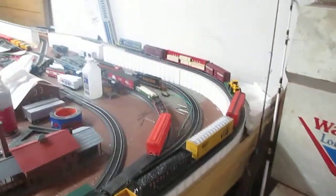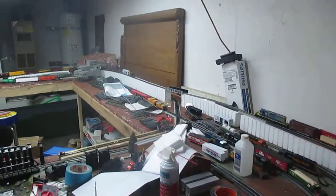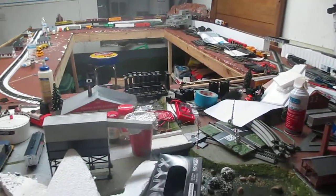Get everything glued down in place and then start doing some scenic stuff, since the mountain is really the only thing I've done. Everything else is just kind of laying around out here — work in progress.